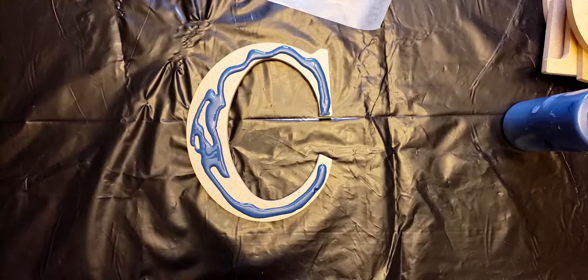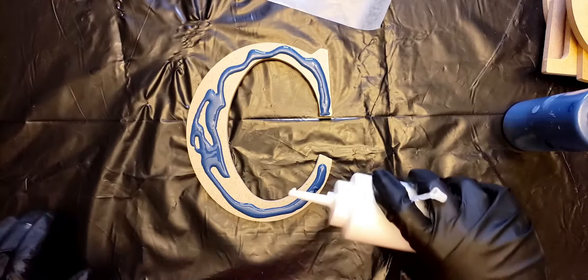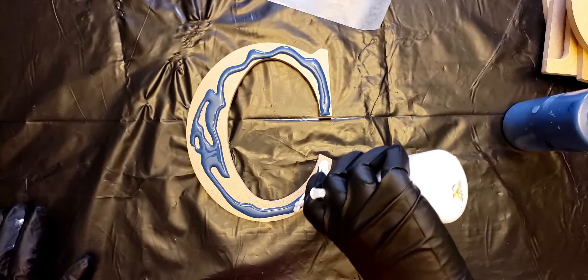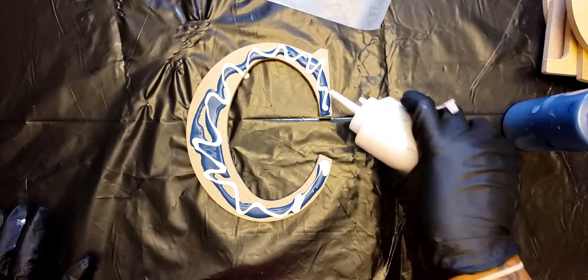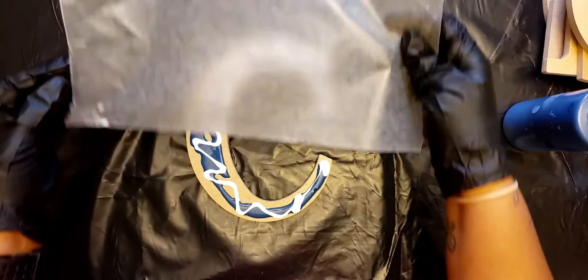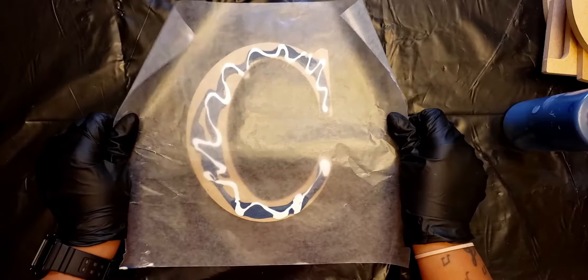Maybe I won't pull it across — maybe I'll just press it and keep it more like a dip. So I'll add my white here, there, there, there, and then from here take this piece of wax paper and set it on top.